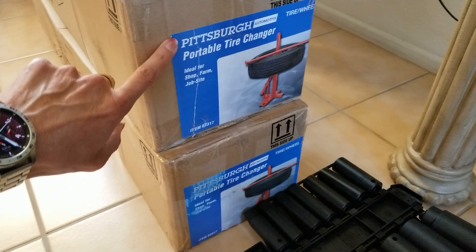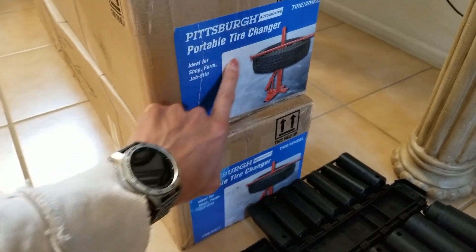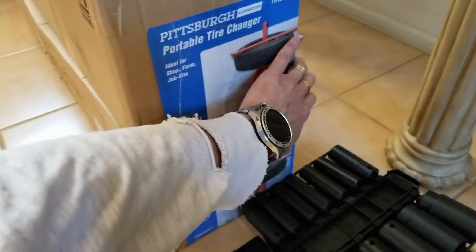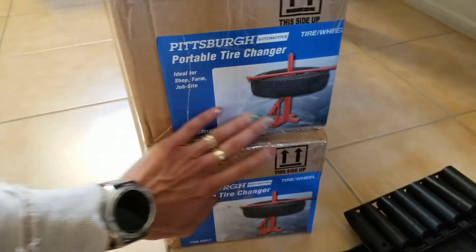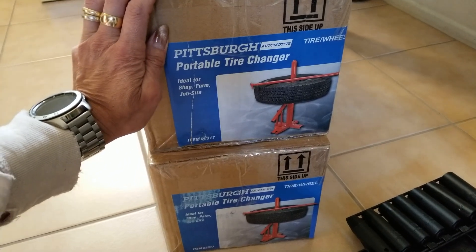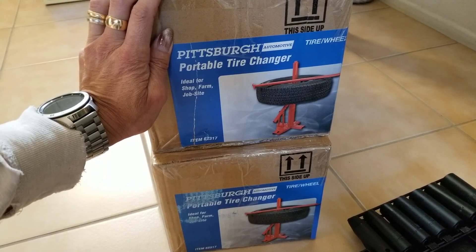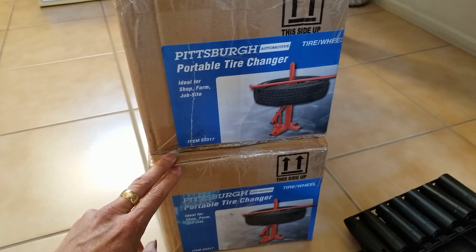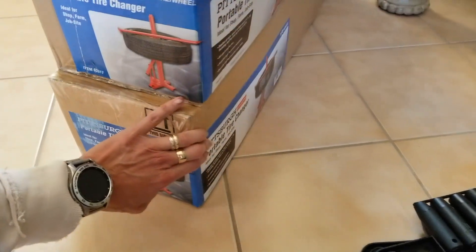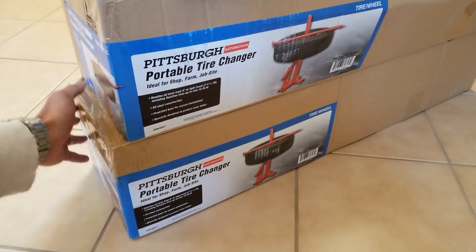The last one I got is this Pittsburgh Automotive portable tire changer — ideal for shop, farm, or job site. I was originally going to buy this on eBay for $57 to $60 plus tax, but I checked on HopperFly and it was $39.99, on sale for $31.99 each. They limit you to two, so I bought two — one to keep and one to sell. This is what it looks like. I haven't tested it out yet.